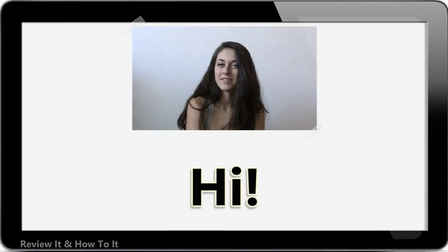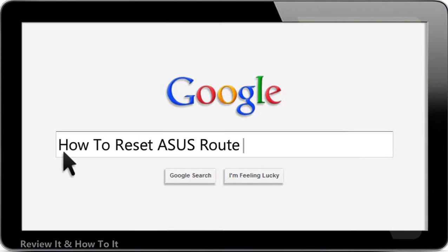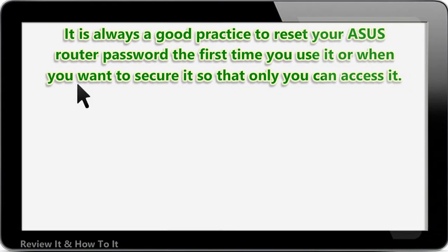Hello and welcome to my video. Let's talk about how to reset your ASUS router password. It is always a good practice to reset your ASUS router password the first time you use it, or when you want to secure it so that only you can access it.